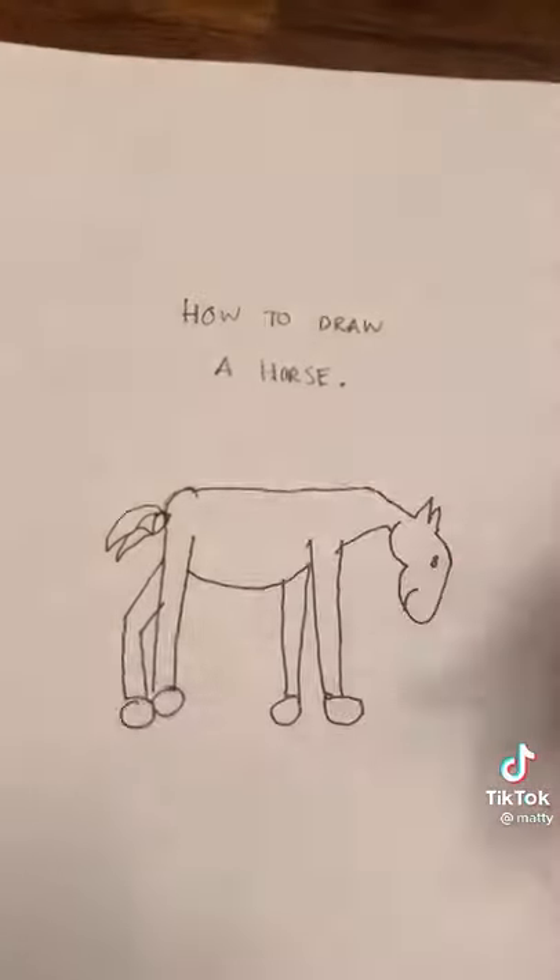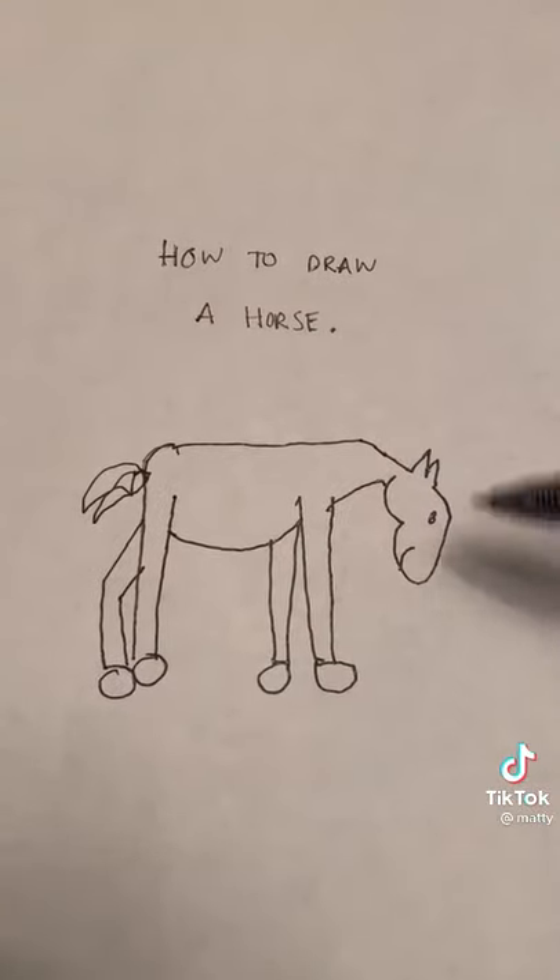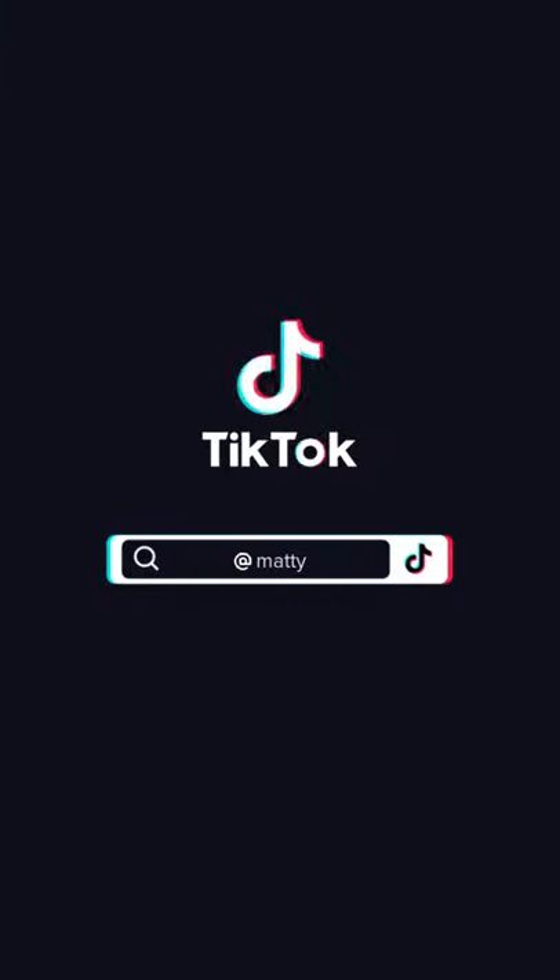Don't forget the second front leg, the horse hoof, and that's how you draw a horse. I hope you learned something today. Thank you.